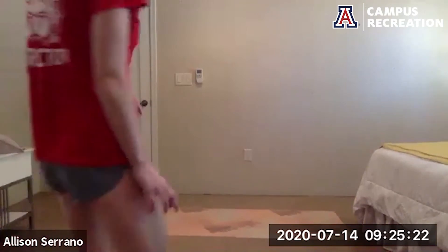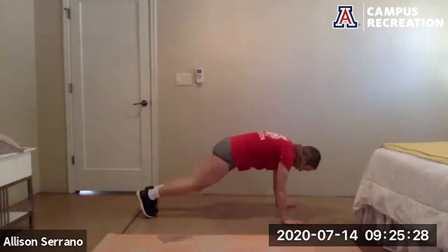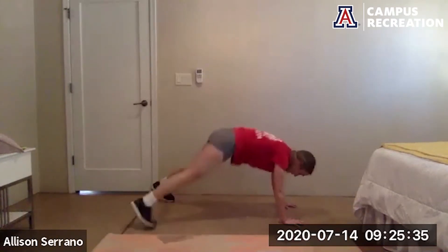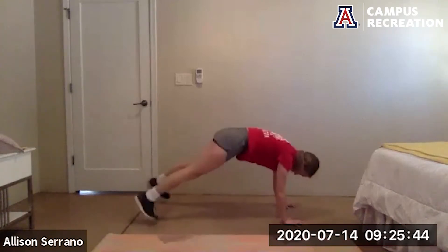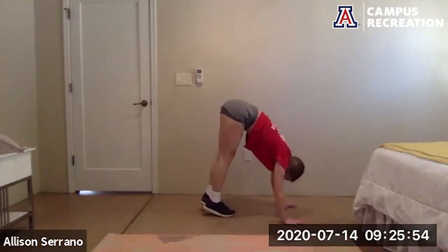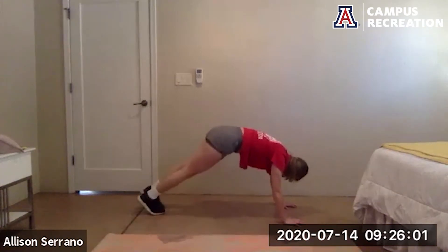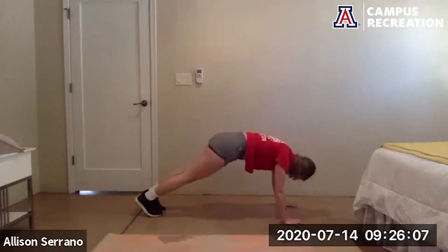We're going to get started with that first exercise — three plank jacks and a pike up, getting ready. Go — popping those feet out for three, pop them in for one, send the hips up to the sky, suck that belly button into the spine. Option to step it out to the side rather than jumping, walk those feet up and walking back. Almost there, and rest.